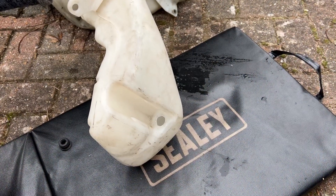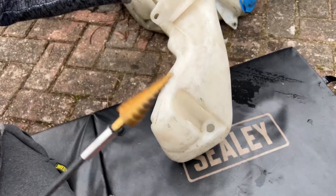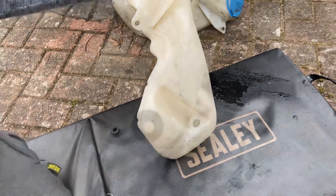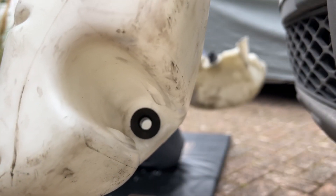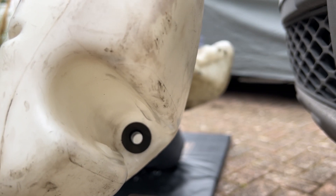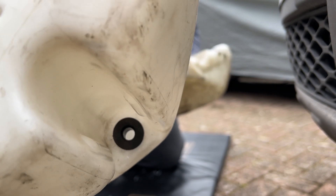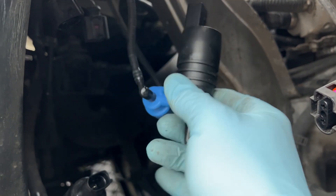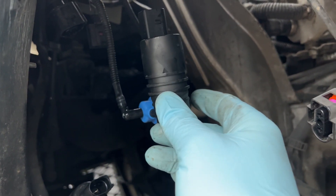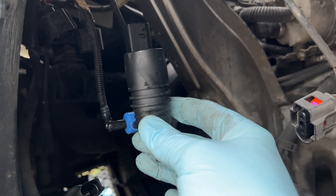The replacement washer bottle we got didn't have a port for the rear washers, so we had to modify it. Here's the hole drilled for the rear screen washer — it was drilled out with a step drill at around 18mm, then opened up to 20mm, and then the grommet is put in. We've also changed the pump — the pipes just pull off, but be really careful as they could break.